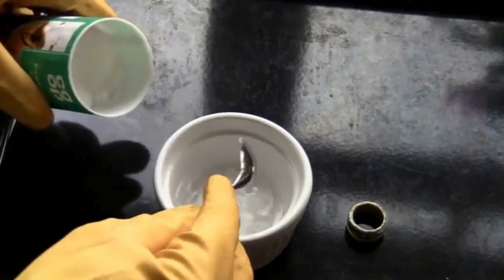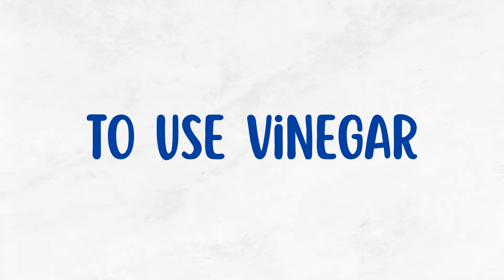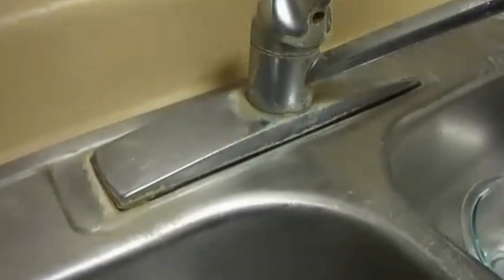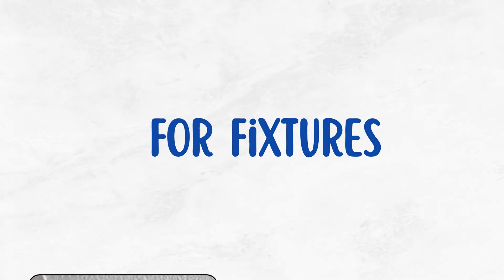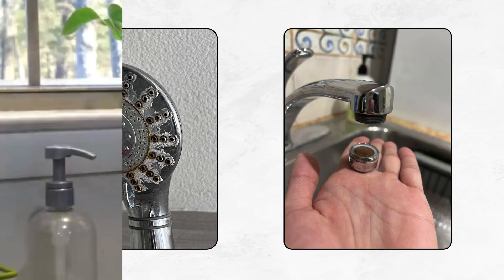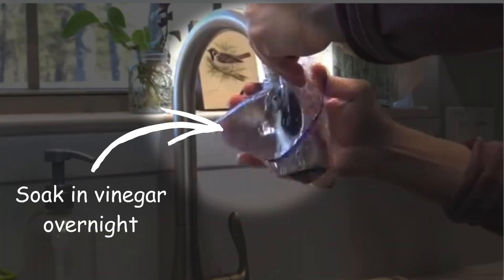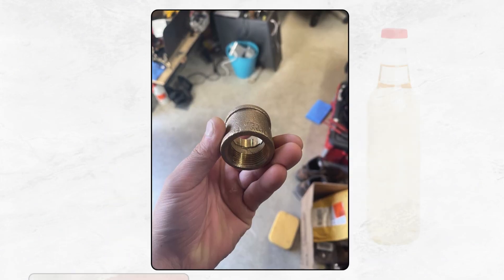Combining them just creates a fizzy reaction that neutralizes both acids and bases. To use vinegar, simply pour it over areas with visible calcium buildup, like around faucet bases or in drains, and let it sit for at least 30 minutes to a few hours. For fixtures like showerheads or aerators, soak them in a bowl or sealable bag of vinegar overnight. Be extra careful with brass fixtures, as vinegar can cause discoloration — don't leave it too long and rinse thoroughly to avoid damage.